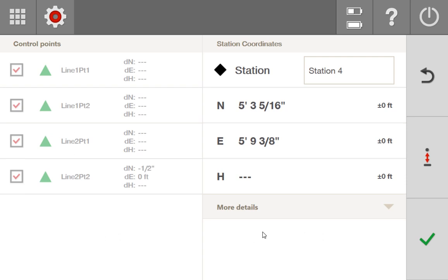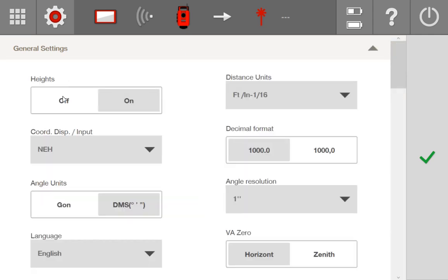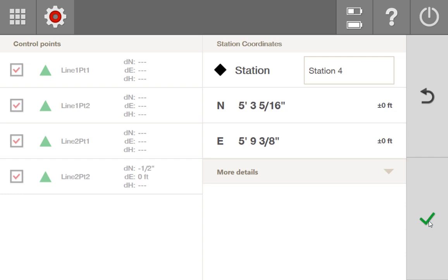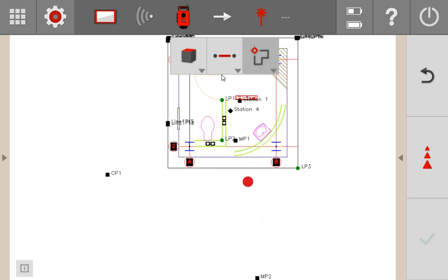On the screen, I have completed a grid line stationing. How you station your tool does not matter. What matters here is I'm going to turn heights off to show you what happens when you station with heights turned off and try to lay out with the laser. So I go to general settings, turn the heights off, exec my stationing, and this first section is going to be laying out points with heights turned off.